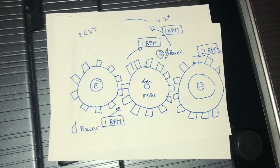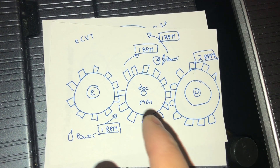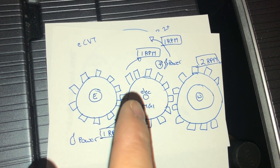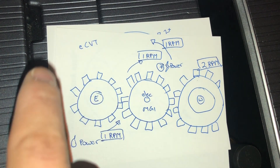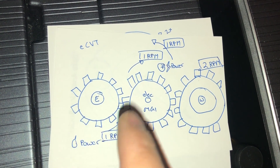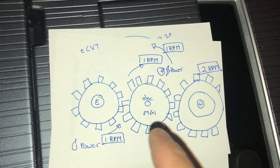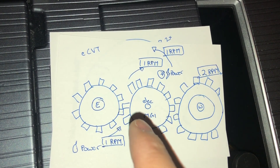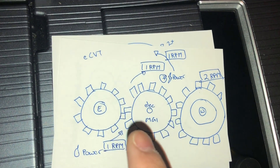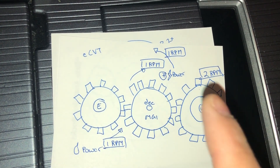Now let's see how we multiply this to 2 RPMs. The engine is going to spin at 1 RPM, but in order to put power to the electric, instead of just spinning this gear, we're going to spin this entire axis around the internal combustion engine gear. So the engine spins at 1 RPM this way, causing this gear to rotate. If the electric motor is stationary, the gear rotates at 1 RPM. Once electric power is applied, this entire gear moves, which causes this side to actually move at 2 RPMs — and thus this wheel will move at twice the RPM.